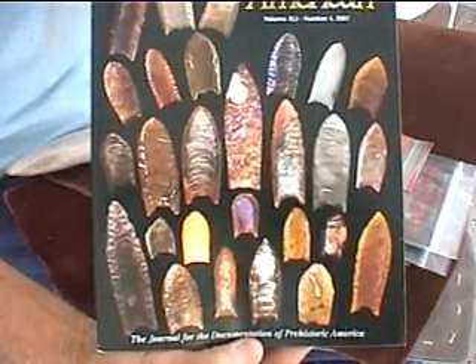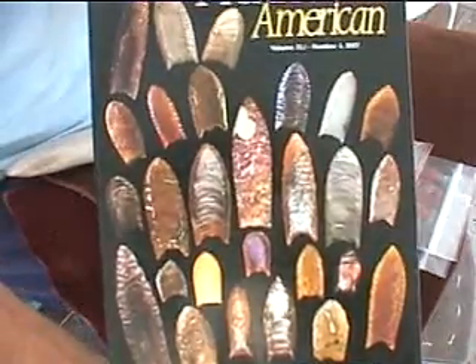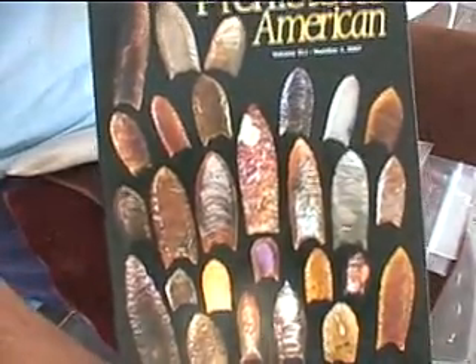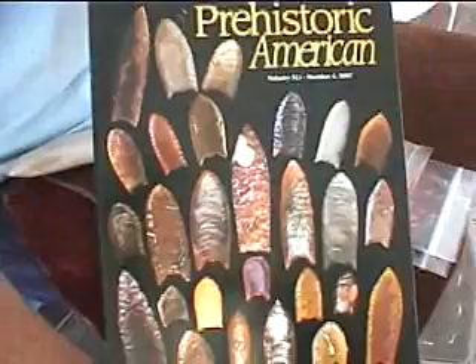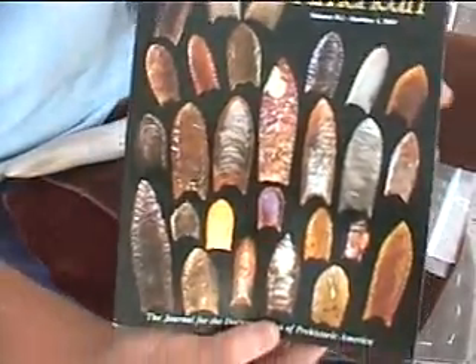Today we're going to try and make a Folsom point, and we're going to use two different methods. We'll start by looking at some authentic Folsom points. This is a great article — actually a whole booklet on it — with fantastic pictures. Really a good reference.